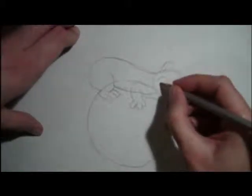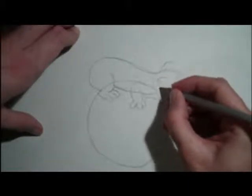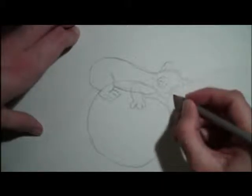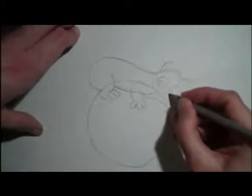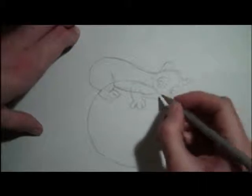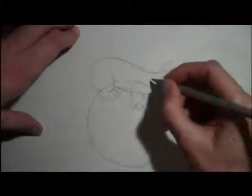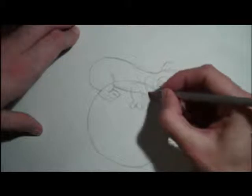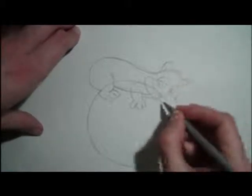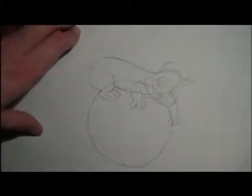And then we're going to draw in his eyes. With his eyes, they can be like that — as always, I put a letter C in there, but you can put a circle in there as well. I just find it a little bit easier, just for the shape. And we'll round off his head and give him his little cute kitten nose — a little shape like that. And his mouth will be like a little cross at the end of it, going out like that.